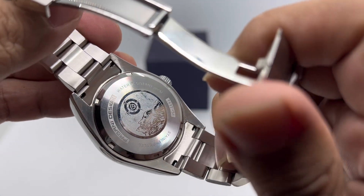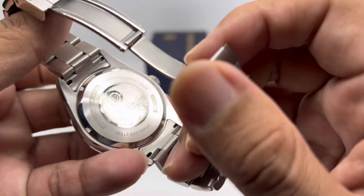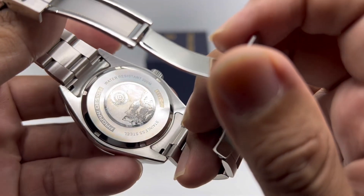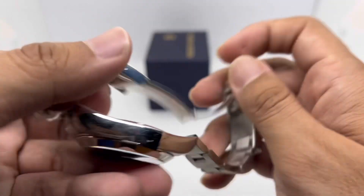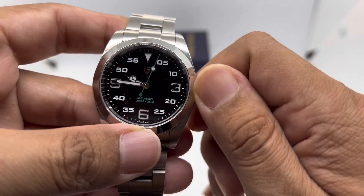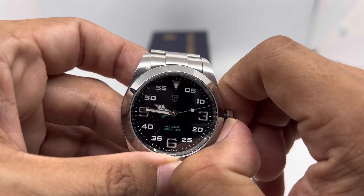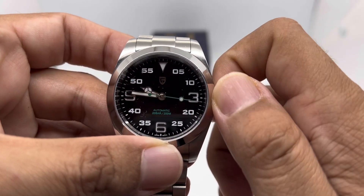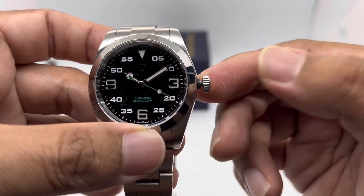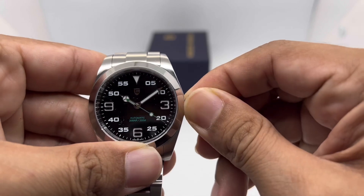At the back we have a closed case back rated water resistant to 200 meters — I can't verify that, but let's trust them on it. There's a compass PD logo with an engraving of a mountain. Crown action is okay. For an almost 40mm watch they could have made the crown a bit bigger. Because it uses the NH35, it has the ghost position, and pulling to the outer position hacks the movement. No display back — good value for the money.